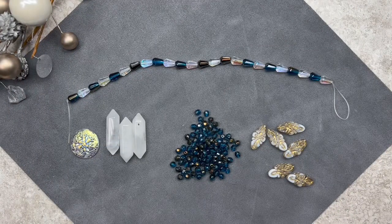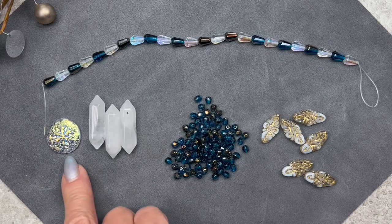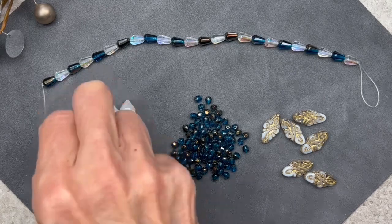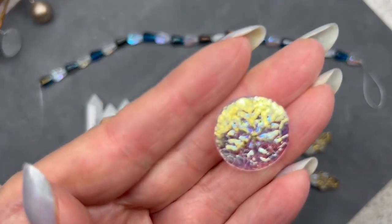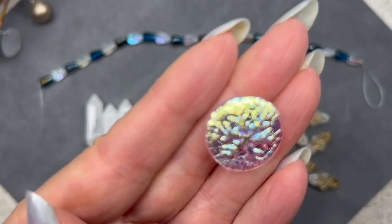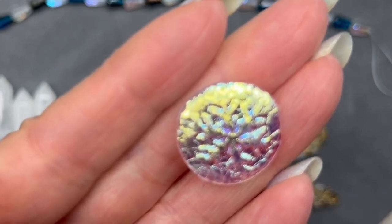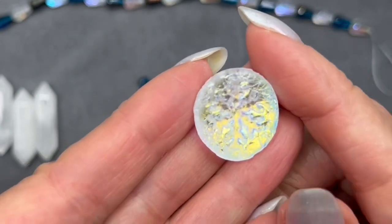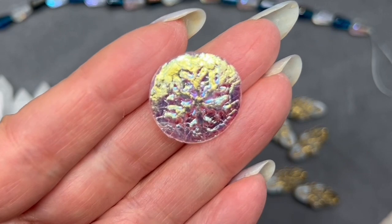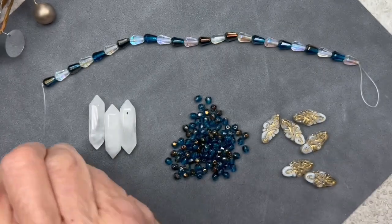Here we have the first five items and I'm definitely getting a wintry vibe with all of these gorgeous colors — I love the blue and white and the clear and the AB finishes. This cabochon is absolutely stunning. It has a gorgeous snowflake design on the surface with an out-of-this-world AB finish. The description says it's etched crystal and it measures 20.5 millimeters. This would be perfect for bead weaving or wire work — it's going to make a gorgeous focal.